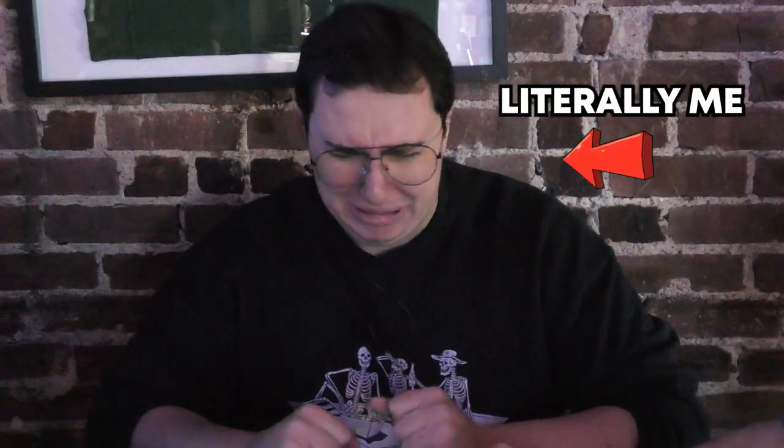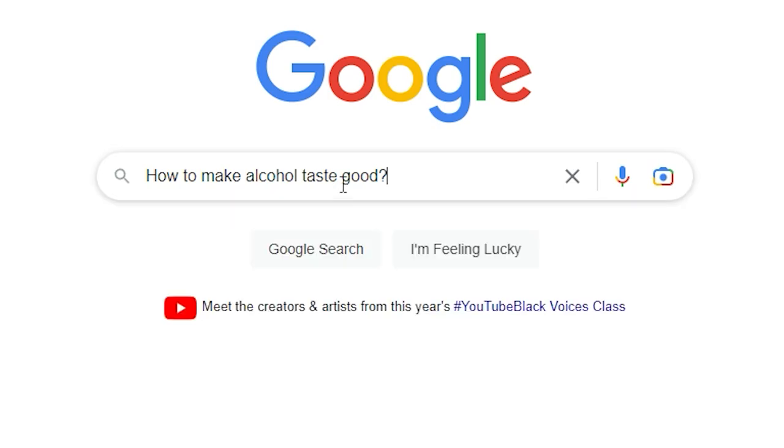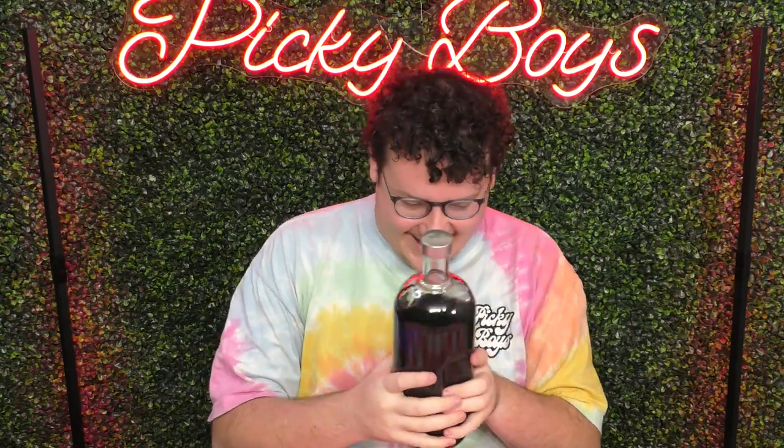Do you know someone who takes shots like this? I definitely do — it's literally me. To make this process easier, I searched the internet to find the best possible way to completely block out the taste of alcohol. And to see if any of these truly work, I invited the rest of the Picky Boys to help me test out all these different methods. After countless drinks and testing, we finally chose the best possible way to take shots. Let's get to the studio, I'll show you what we did.